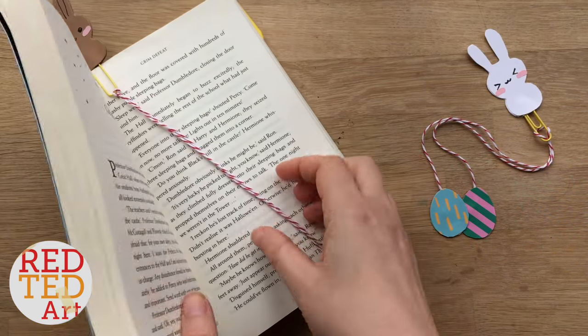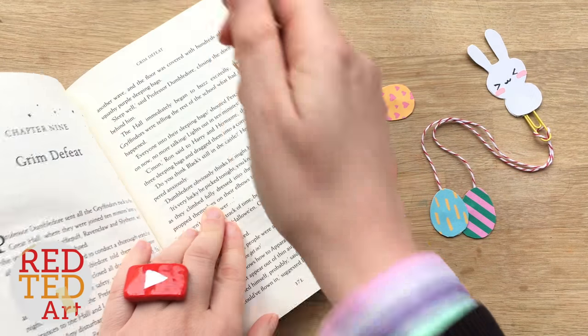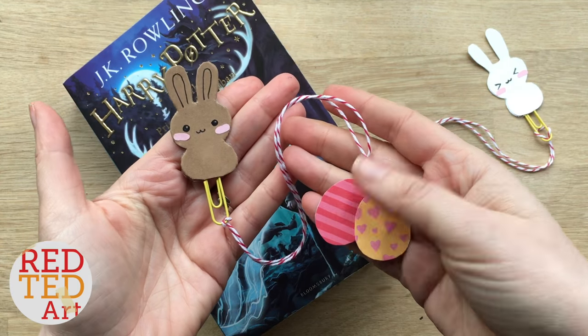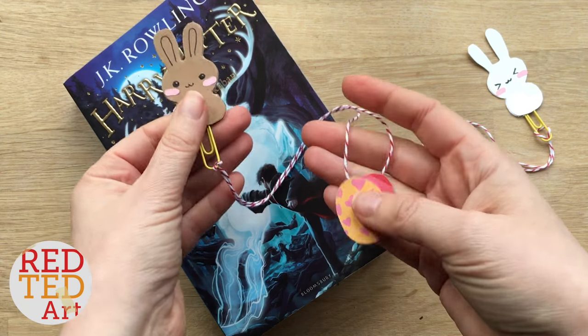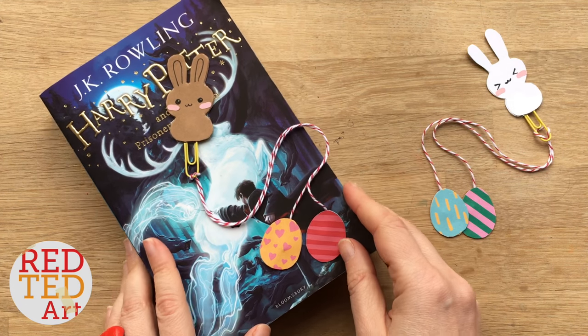Hello, hello! Welcome back to Red Ted Art. Guess what we have for you today? A different sort of bookmark to what we normally make here on Red Ted Art — a little bunny and Easter egg bookmark. I think it's super cute, super fun to make.